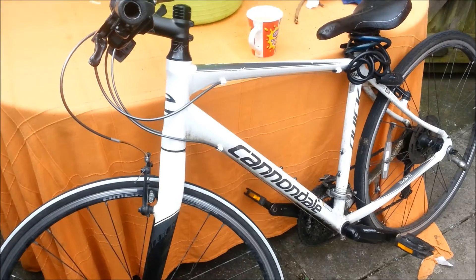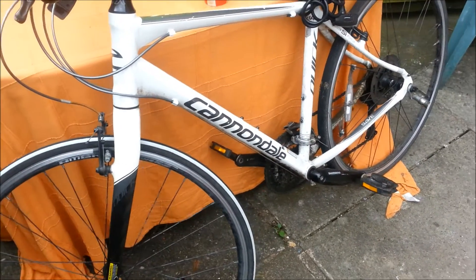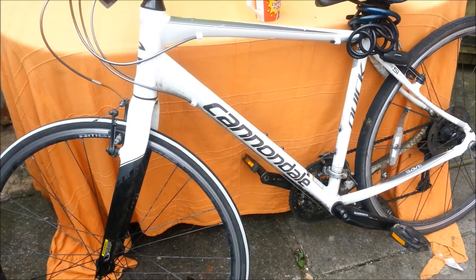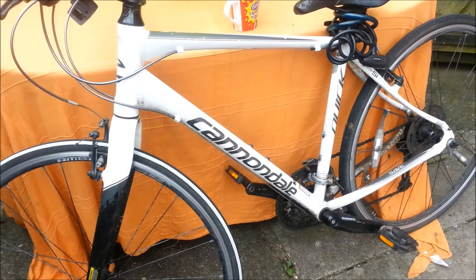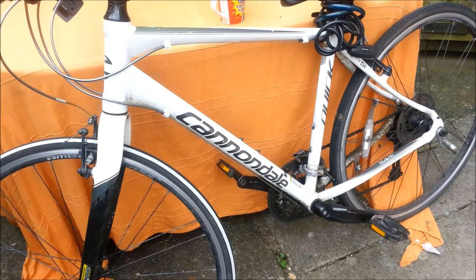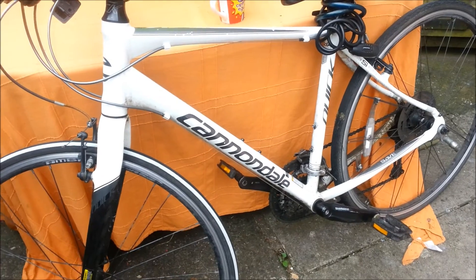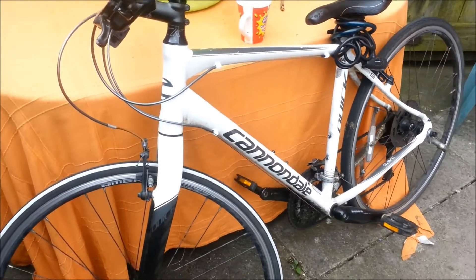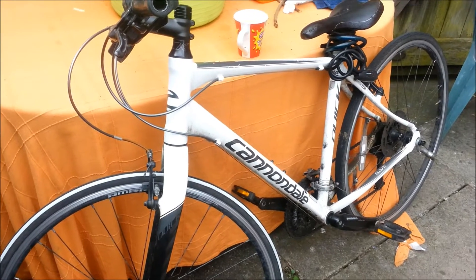Not too long ago I went to a lost property auction and bought this bike brand new. It wasn't too much — I think it was about £280. Normally they're about £700. And I'm really disappointed with Cannondale. I'm not moaning because I didn't pay full price, but if I was a normal person and had gone into a shop and paid the retail price for this bike, I would have felt ripped off.